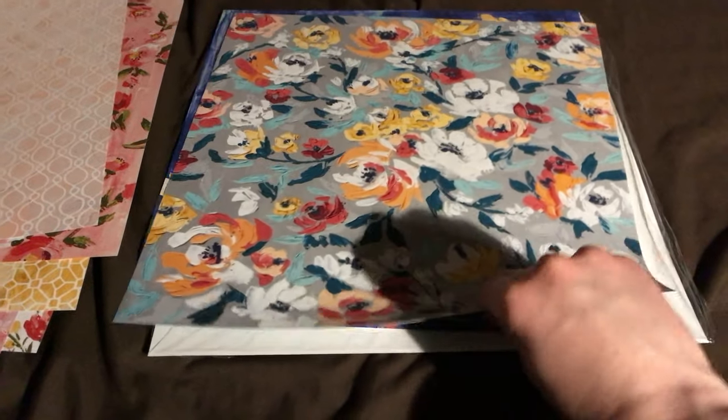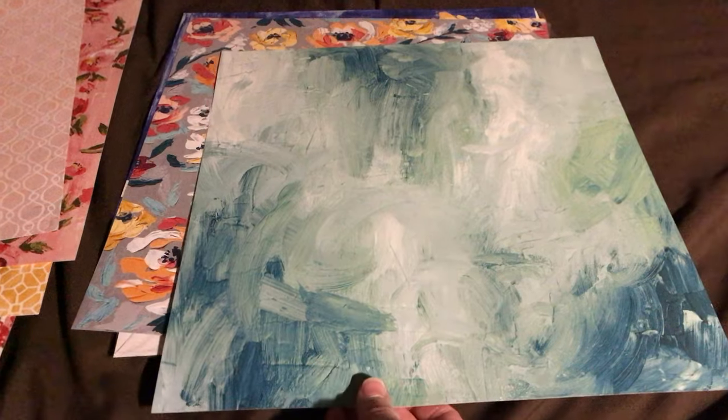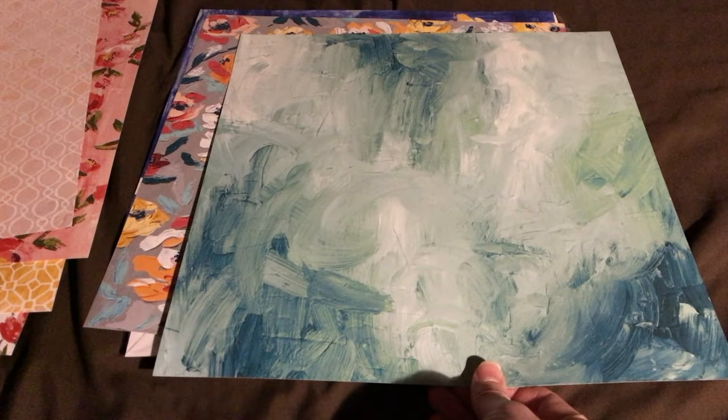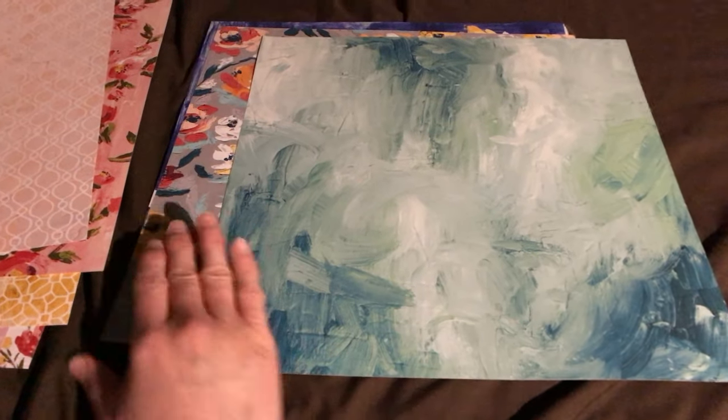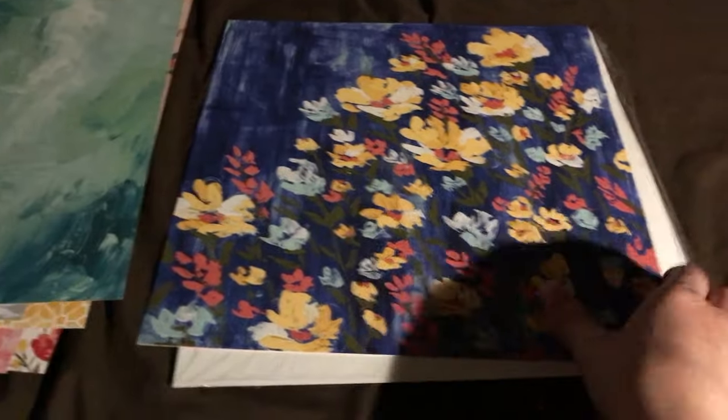All right. This one's probably my least favorite, but that's okay. Let's see what I like on the other side. Yes — really swirly. It almost reminds me of churned water, like ocean waves. All right, I like this one a lot.